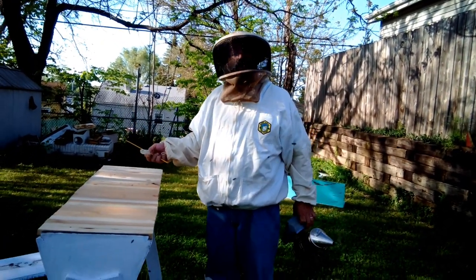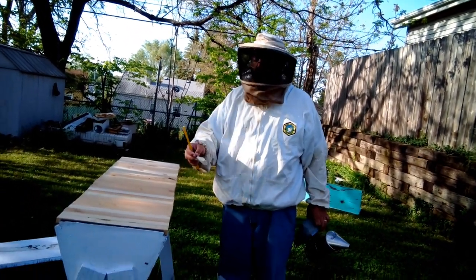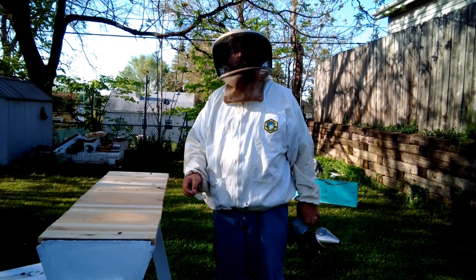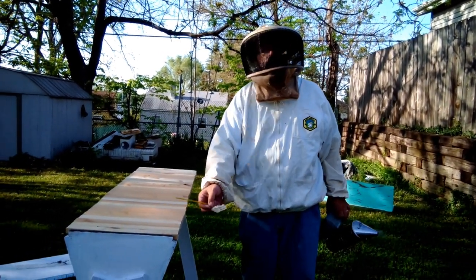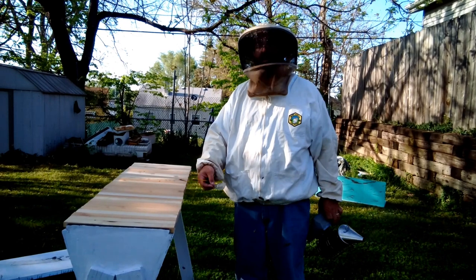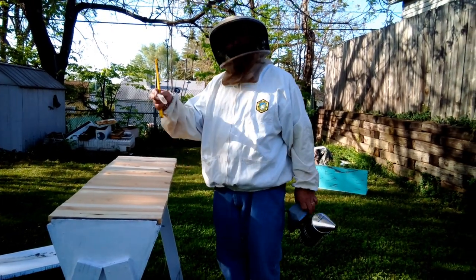We release the queen and we have our top bar hive assembled again. We'll come back in about a week or two — probably two weeks — they'll have more comb drawn and she'll have started laying eggs. Maybe about a week, because with a top bar hive you've got to check them a little more frequently. We start from the back and work to the front to keep the heat and the environment preserved. We'll take a look and see how it's going next time.